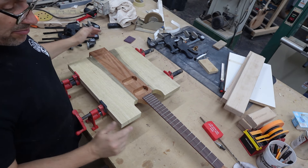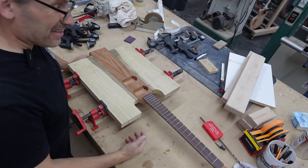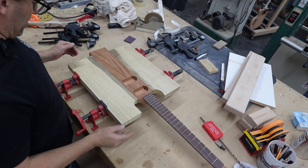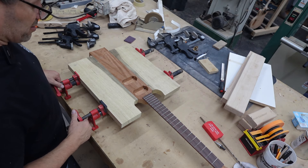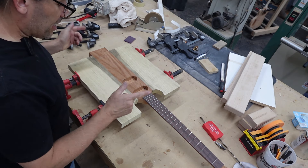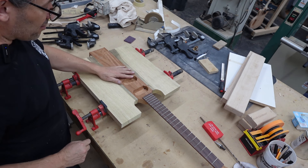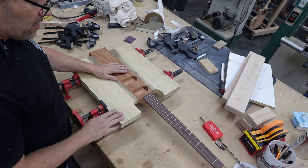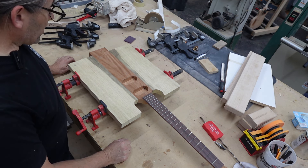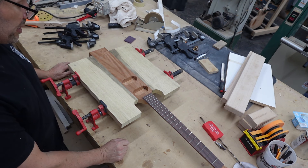My workbench is a complete disaster area, but remember this is a working shop. My production value on my video is not what some other guys' is, so I'll make no apologies for that — I like what I do. Our neck-through portion is ready to go. Our wings are ready to go. For those of you who participated in the 'what wing material should I get?' discussion — I went with limba, and it's got some black limba streaks in it. I think it's going to look pretty neat.